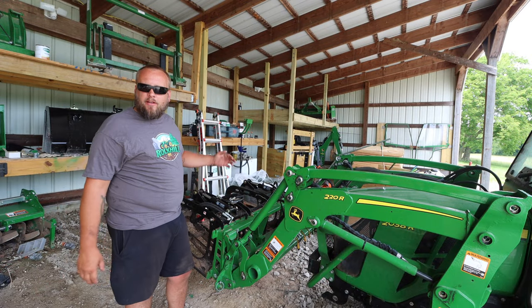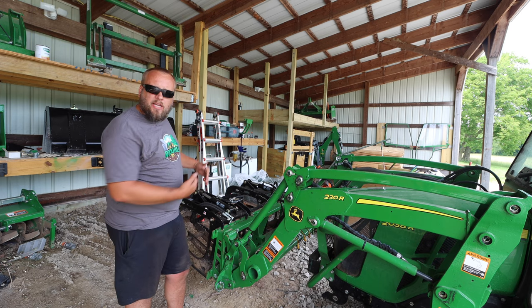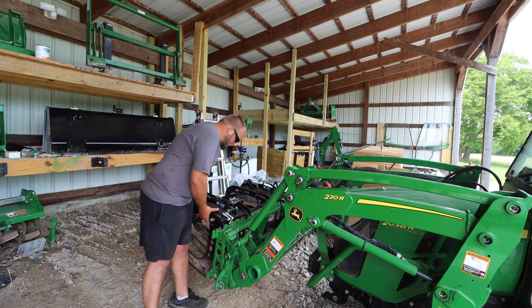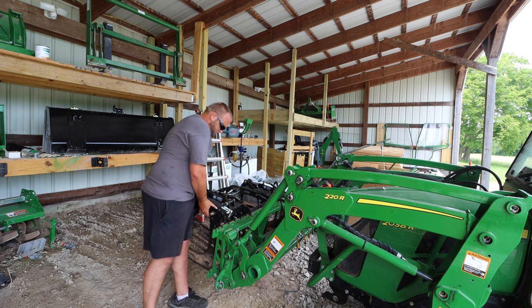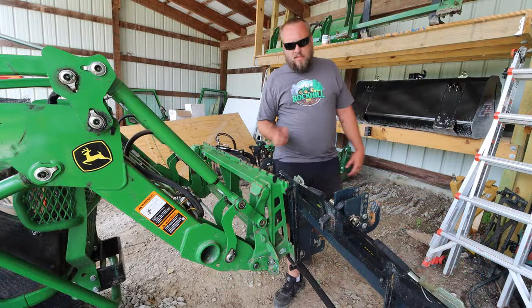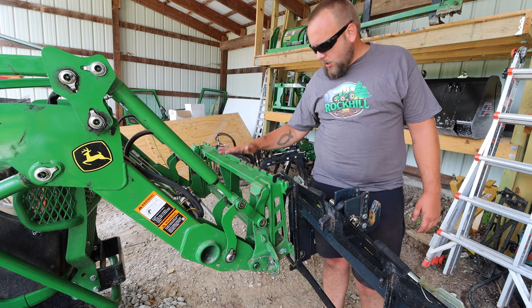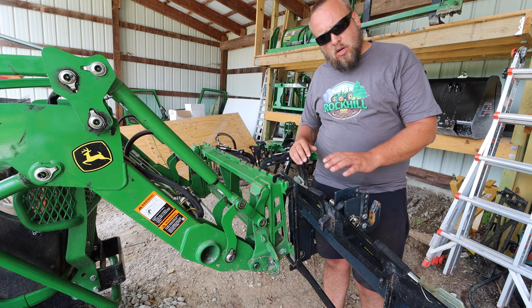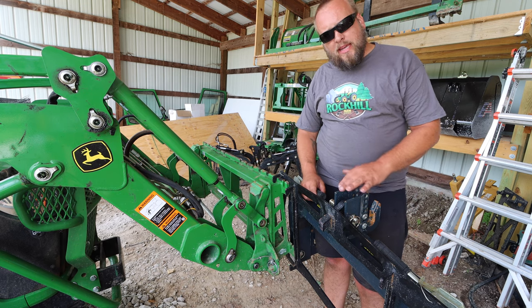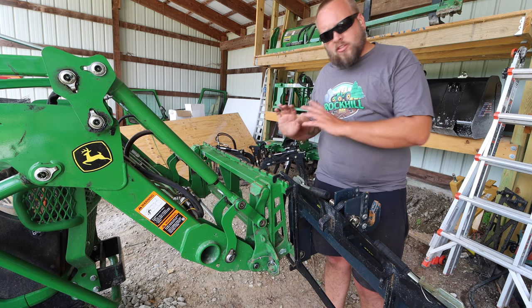Taking this apart is another reminder that I need to get all these shelves finished so I have a convenient place to put these instead of setting them on the ground. If you haven't seen my videos on this, this is an adapter plate that goes right on to the Artillion frame that lets you put a three-point quick hitch or just three-point attachments — whichever way you prefer — onto your front end loader.